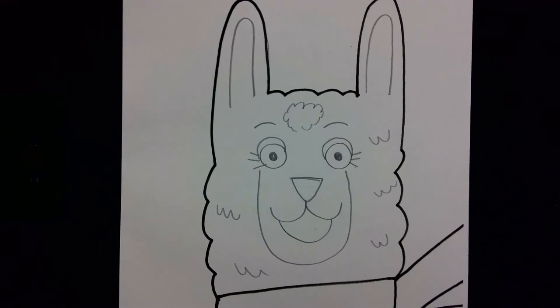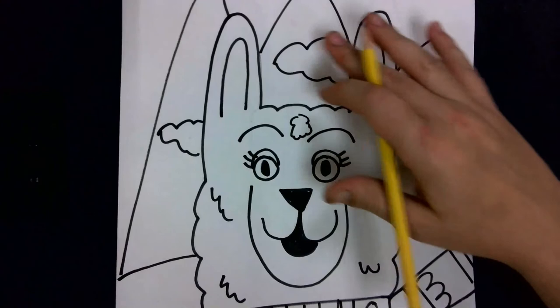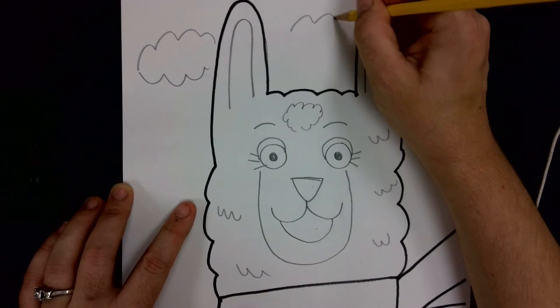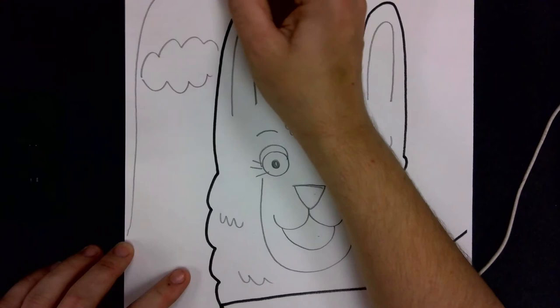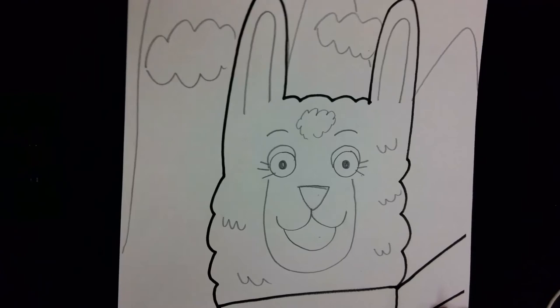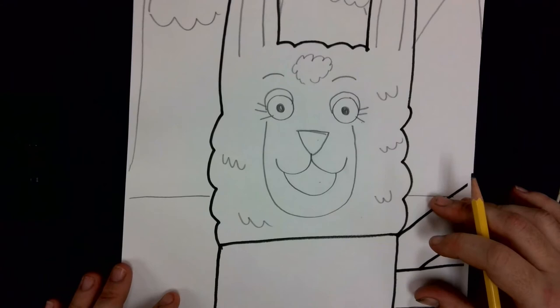For the background, we're going to pretend we're at Machu Picchu. Machu Picchu is a place in Peru with fantastic mountains. To do the mountains, we first start with the clouds — maybe three, but you can decide however many you like. Then come up and over to draw some Peruvian mountains in the back. Once we have the mountains and clouds, draw a line near the bottom of our llama face to represent the ground where the llama is sitting.